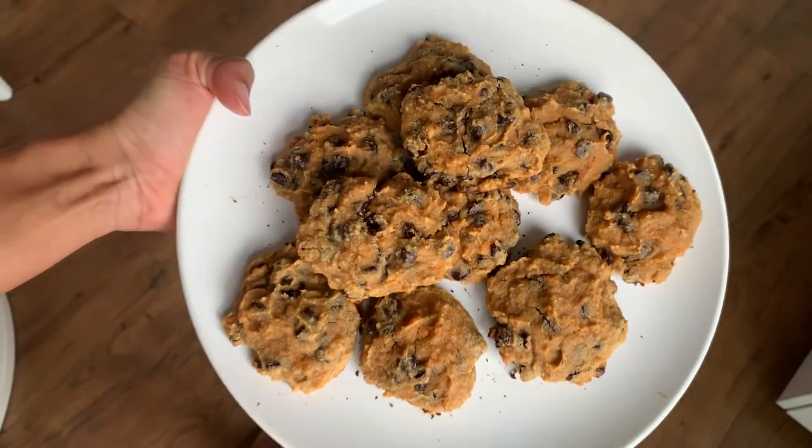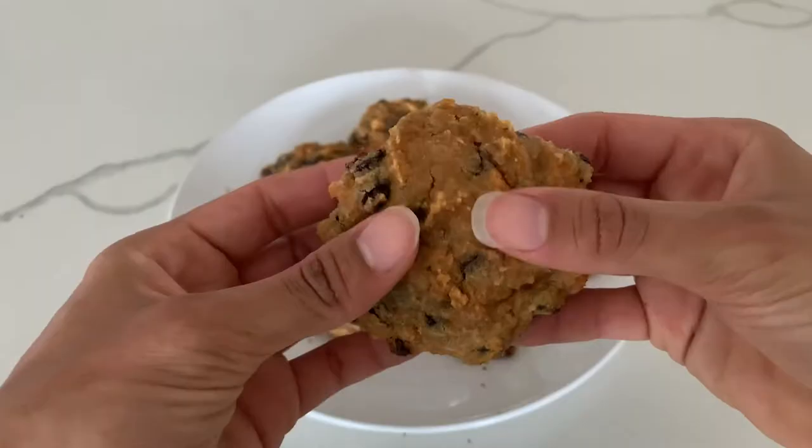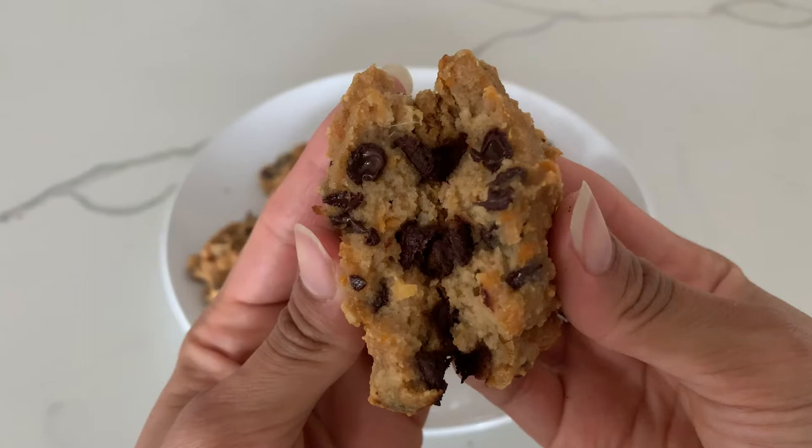Hey friends! I'm gonna share a healthy cookie recipe with you today. I know what you're thinking — healthy cookies, what's that? But yes, this is healthy in the sense that this recipe has no added sugar and no wheat flour. Made from healthy real food, and it can still satisfy the cookie lover inside.